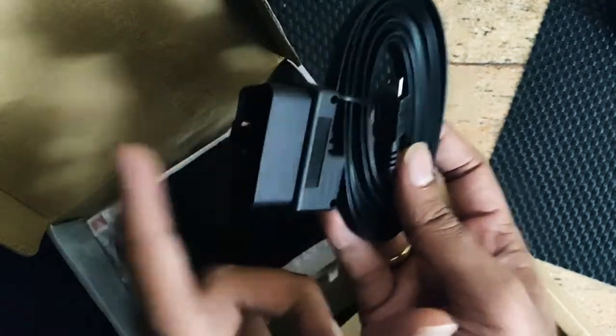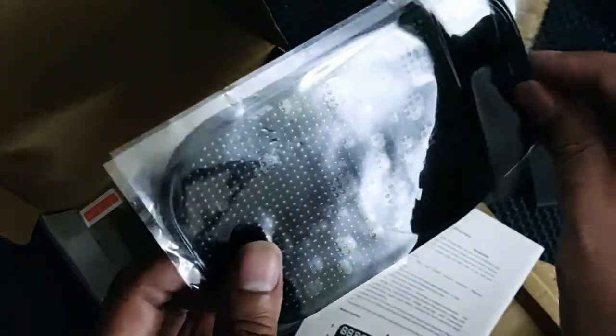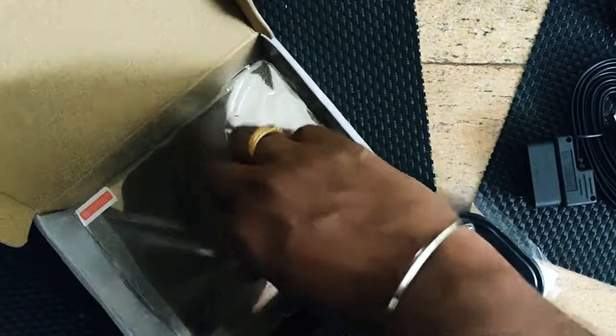I should be able to hide this cable behind the — what do you call it — anti-stick mat. This mat should hold the device stable in the car and it should not move. We'll see how it behaves once I fit it into the car.